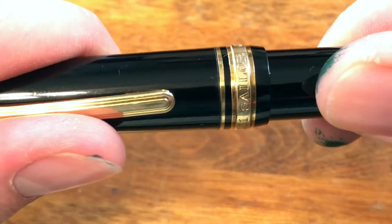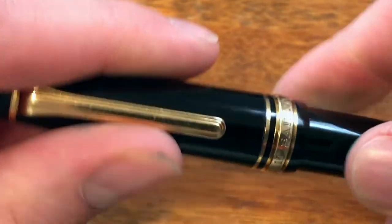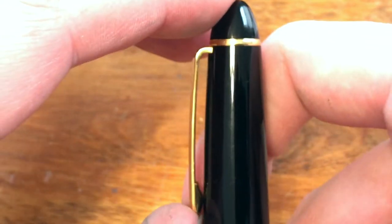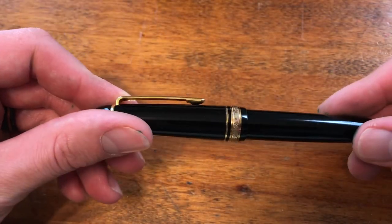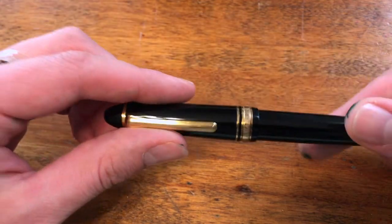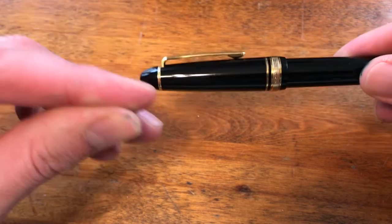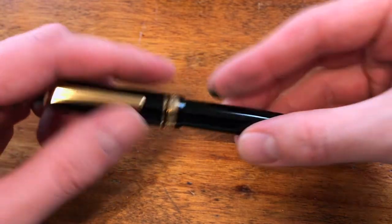The cap screws on very firmly with a good, tight seal. The clip functions well — it's sturdy, holds on tightly. It's a fairly standard metal clip, but it's a little tight, so you may need some extra force to clip it onto things. Overall it does a really good job; it clips on nicely and holds tight.